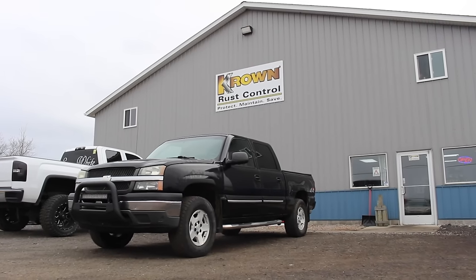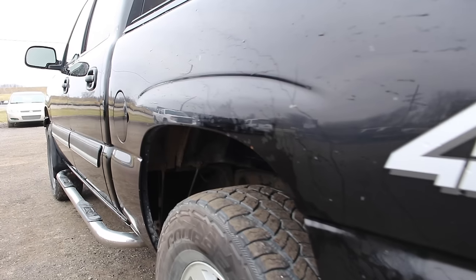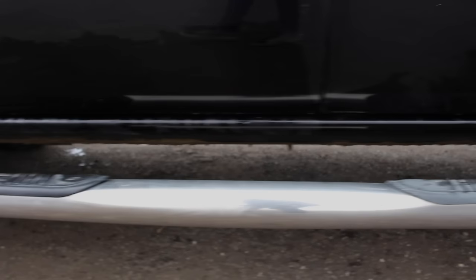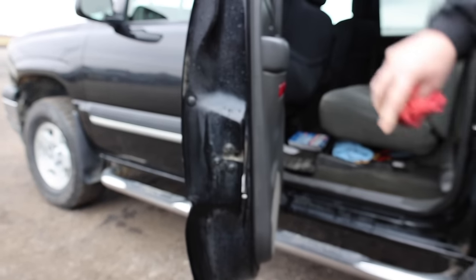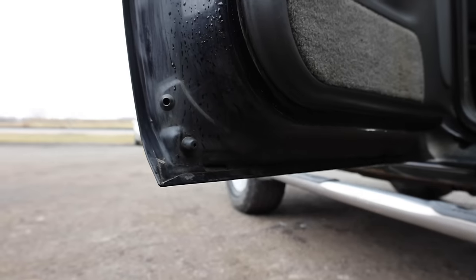My vehicle — I did not buy my truck new, but I bought it from a guy that had Crown put on it when it was new. The first time I saw this truck, I told the guy: when you ever get ready to sell the truck, you let me know, because this is how well it works. My truck's a 2005 Silverado with 227,000 dirt road miles.